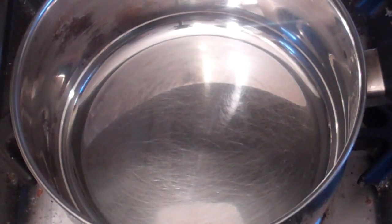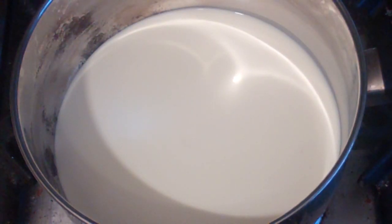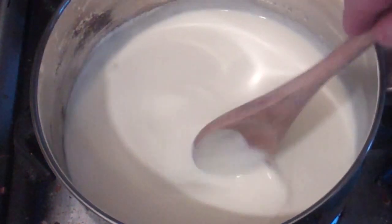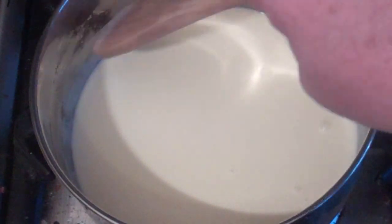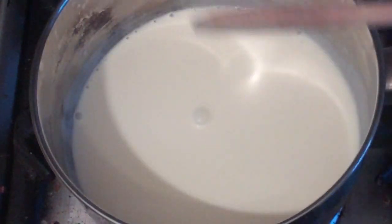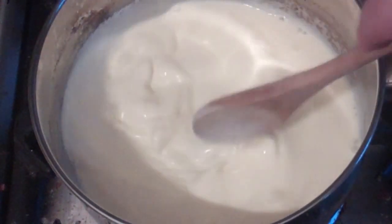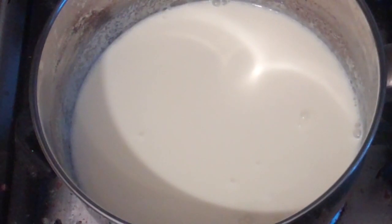Get a saucepan and over medium heat put in 250ml of cream — pouring cream or thick cream. Now almost bring this to the boil but not quite; we do not want this to boil. The best way to tell is once there's lots of bubbles around the edges after you stir it — bubbles right around the edges very quickly all the way around. Give it a stir and see the bubbles appear like that, the little ones. Now it's ready, so turn the heat off.